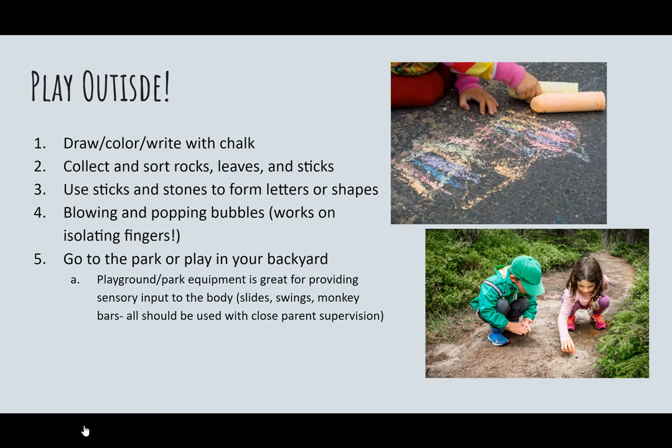When possible, get your child outside to play. A lot of children are overscheduled — in school, ABA, sports, and music lessons — so this is a good time to just allow your child to be a child. Use chalk out on the sidewalk, go on a treasure hunt collecting rocks or leaves, and give your child the opportunity to be outdoors playing, especially since they're not having as much opportunity for movement while not in class.